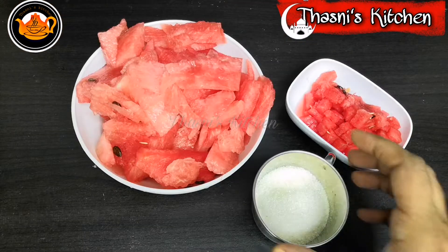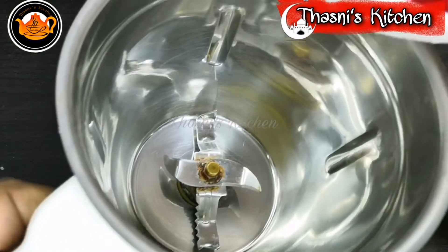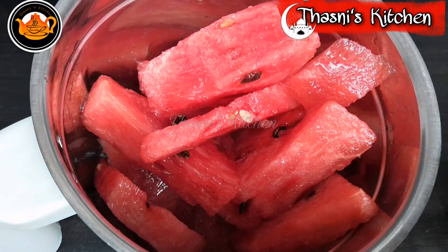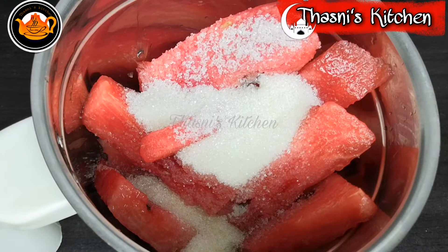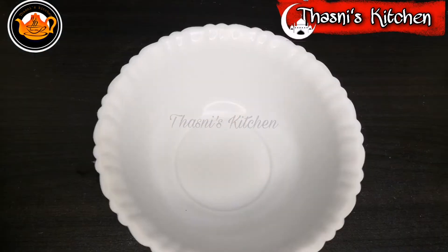I am going to add a little sugar in the water. I will add sugar in the water and mix it in.